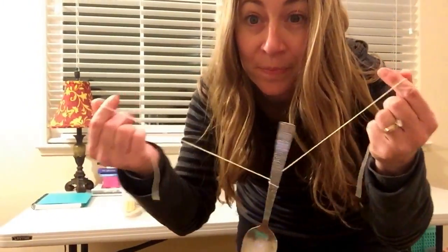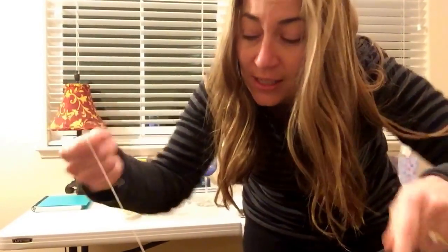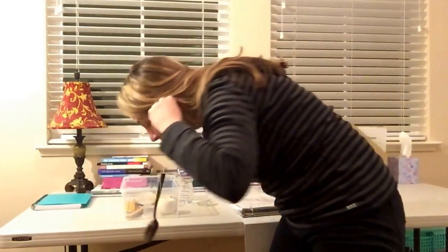You're going to take the spoon and the string, wrap it around your fingers towards the end, then put the string in your ears like this. Put the string around your finger, then put your fingers in your ears, and then tap the spoon against the table.